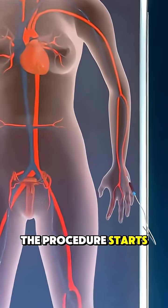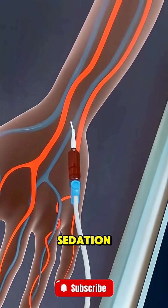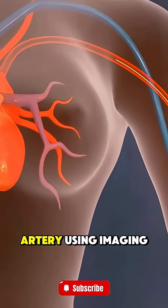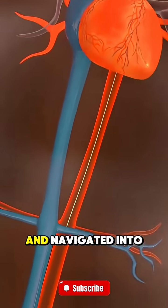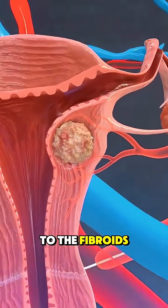The procedure starts with giving local anesthesia and sometimes light sedation. A small incision is made in the upper thigh or wrist to access an artery. Using imaging guidance, a thin catheter is inserted and navigated into the uterine arteries that supply blood to the fibroids.